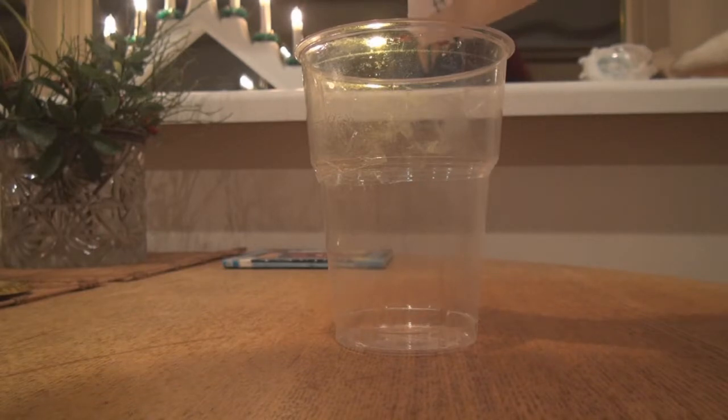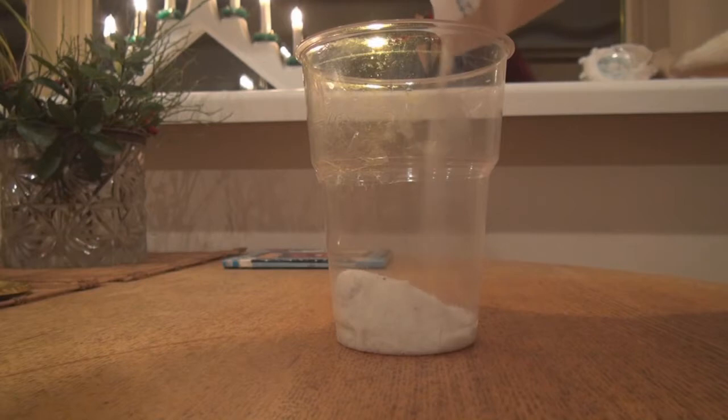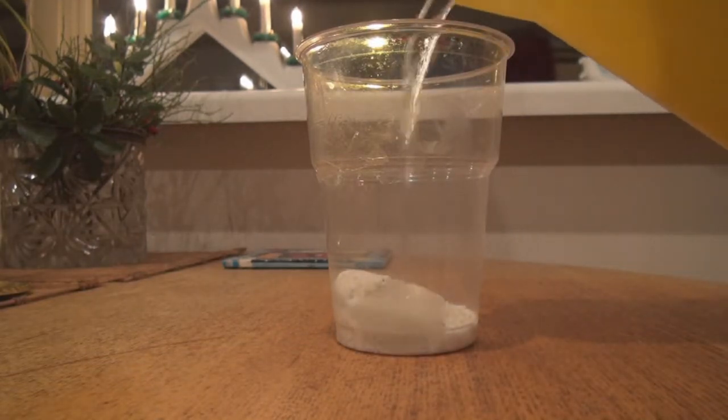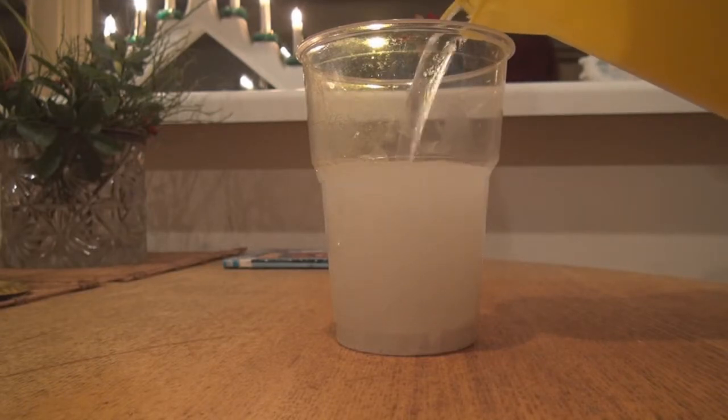Easier said than done? Not really. Everyone can split water and all the necessary components are available at home. Simply make some salt water and place it in a glass, then put a battery in it and watch how hydrogen bubbles start to form.